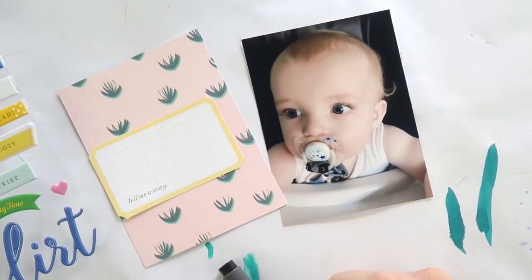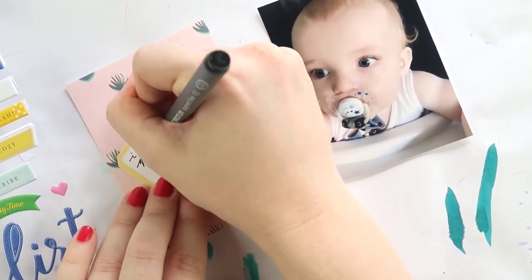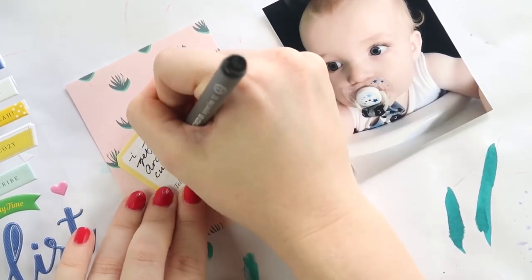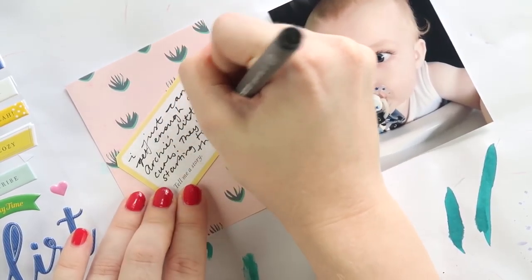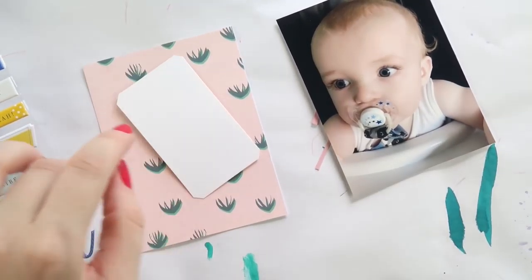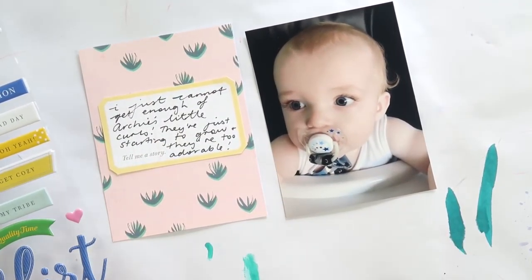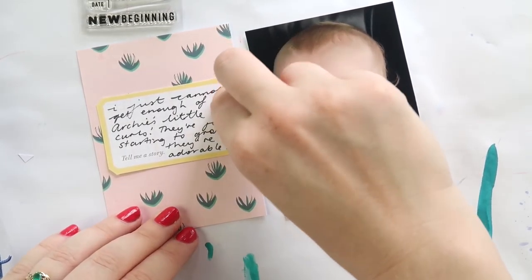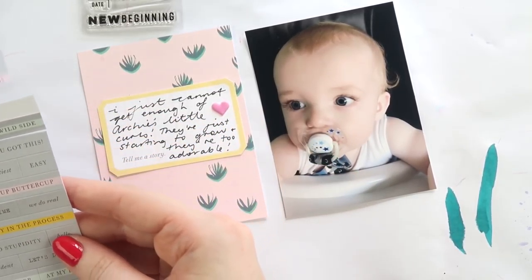I'm catching up with my Project Life and part of catching up is I'm also trying to use up some of my kits. Today I'm using the Citrus Twist Pocket Life kit from January this year and I'm still waiting for my February one in the mail, so I decided to grab the January one and try to use some of it up. A lot of people ask what I do with my kits — I generally tend to use about 60 to 65% of it.